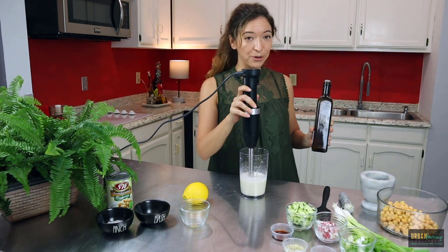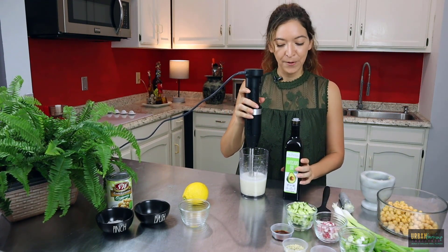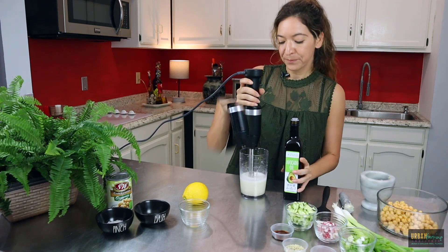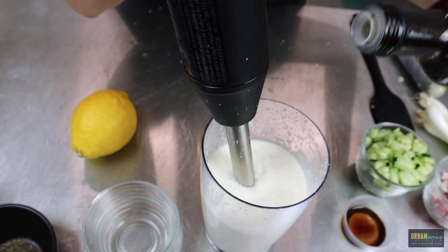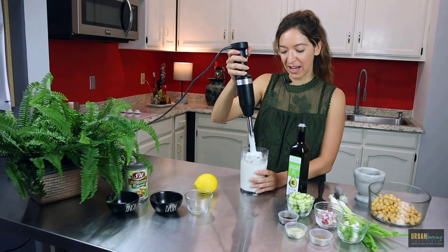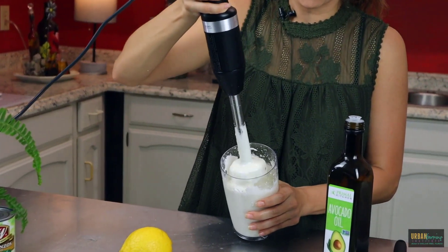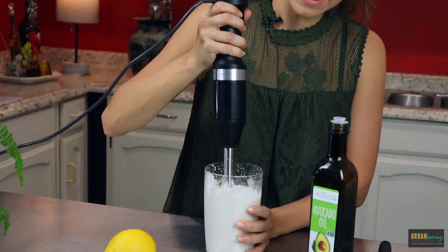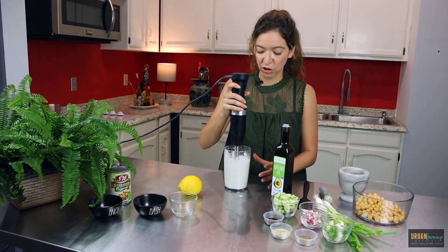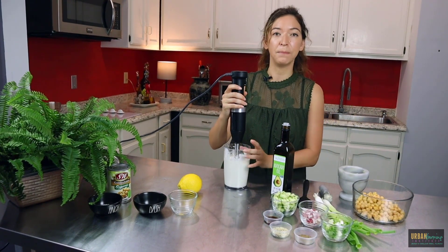Now we can start to add the avocado oil. The key to an emulsification is to add a little at a time — about a tablespoon at a time. There we go. You can see how it kind of sticks to the back of the immersion blender — that is what you want to see. You want to see that hold; that's how you know it's got that creamy thick consistency. Put this in the fridge for about two hours and you're going to have that standard mayo look.